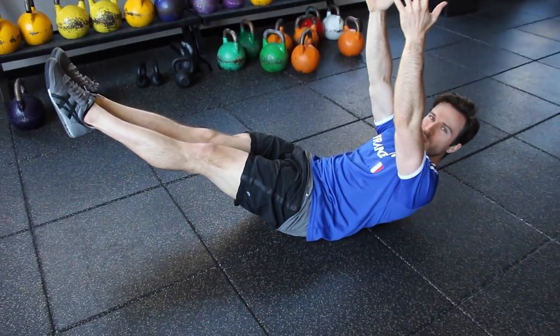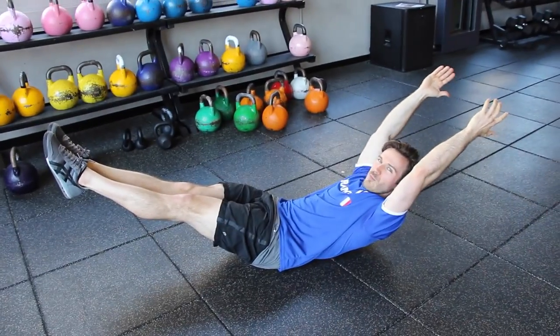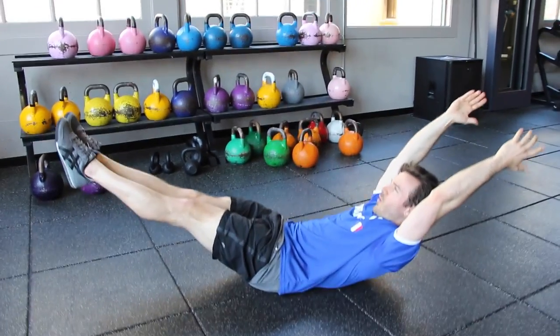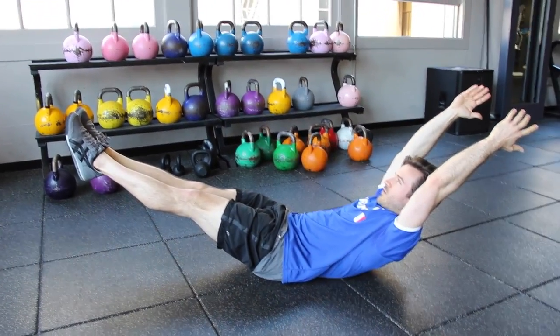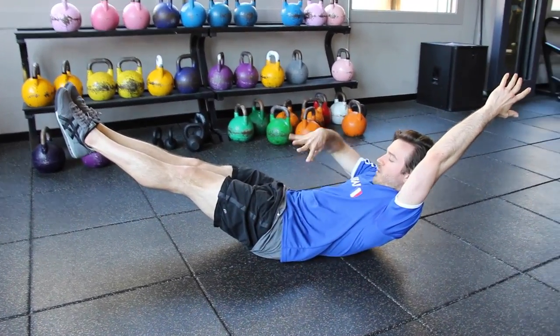We're lifting up from here. Toes are pointed, thighs are together. Thighs are also relaxed. You're going to have arms fall back. You're going to hold our spot. You notice you might shake a little bit.